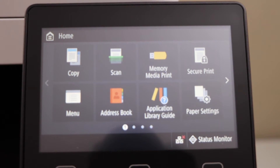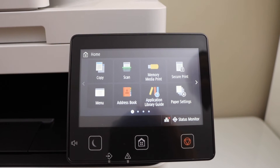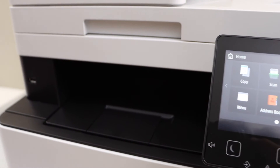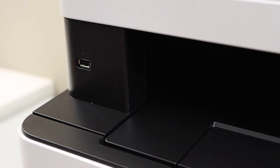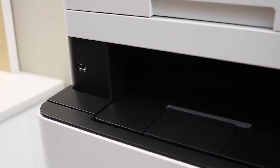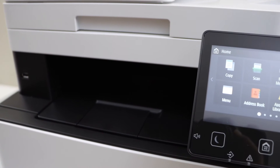From the main screen we can start using it for copy, print, and scan. Copying is very easy — just place a page and start the copy. For printing and scanning you can also use a USB drive — insert it in the corner slot and you can print from it or scan to the USB.